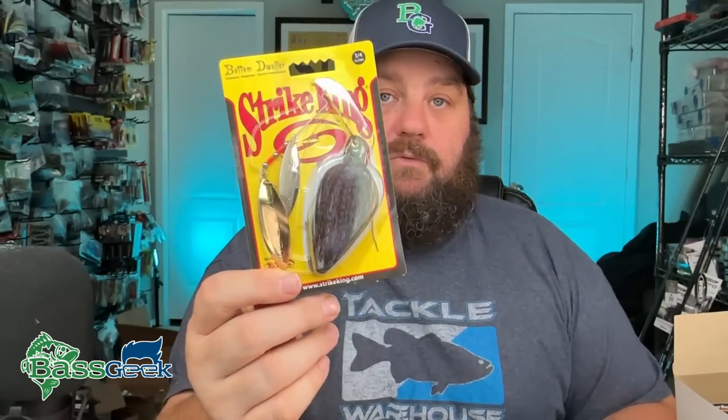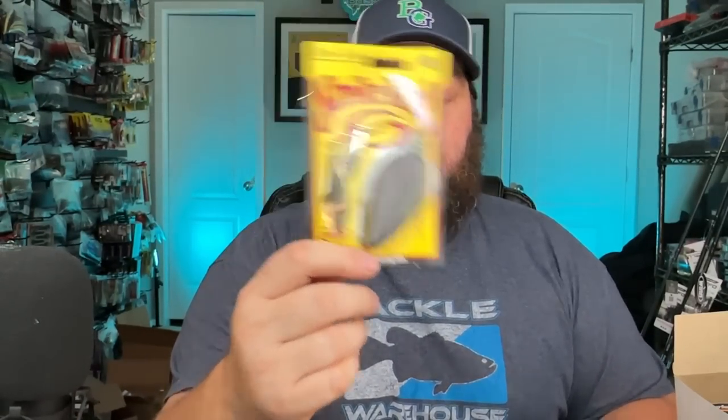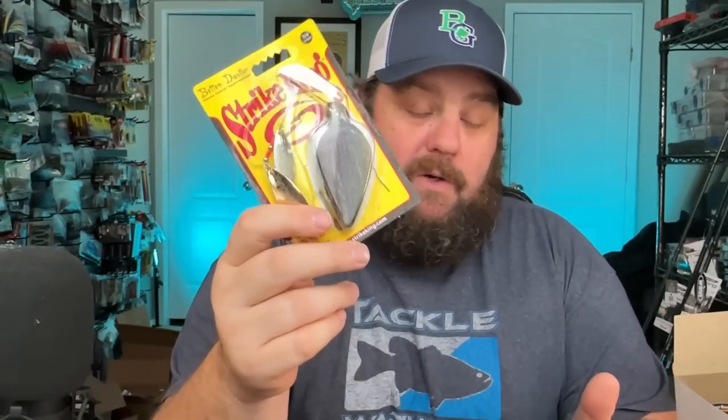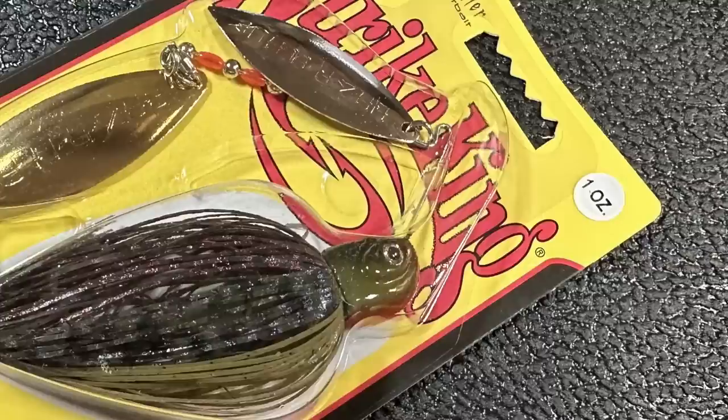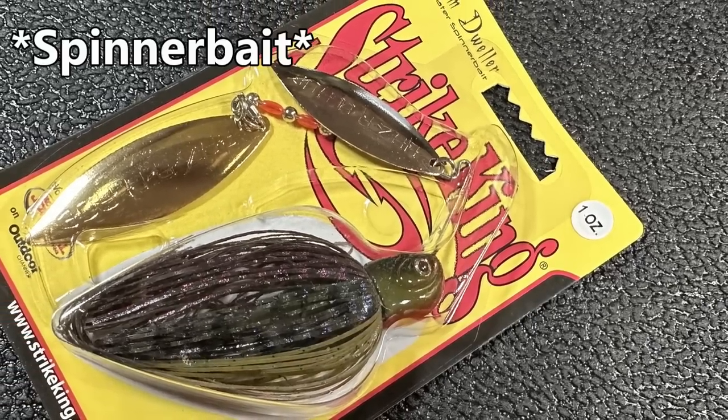If you've got weed lines - I've got two lakes with weed lines that don't have shad - if you don't have shad, this right here is a killer. You guys up north probably already know about it. Take this down a deep weed edge and you're going to catch some good ones. This is three-quarters - that's kind of my go-to size. I've got some halves but that's about as low as I go in these.